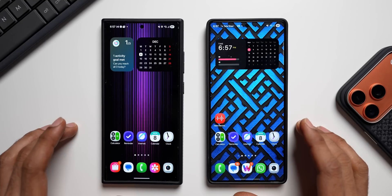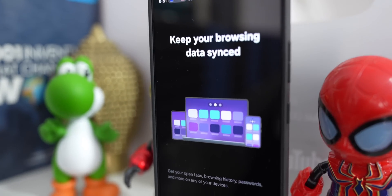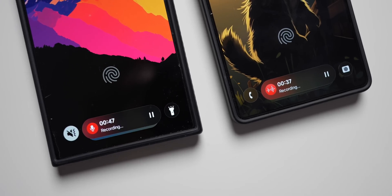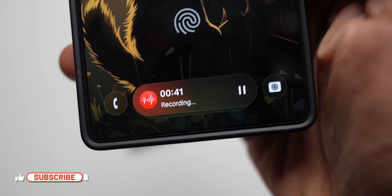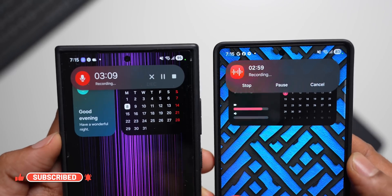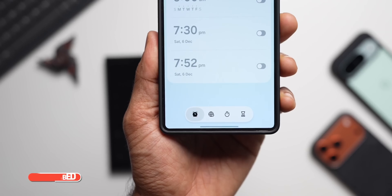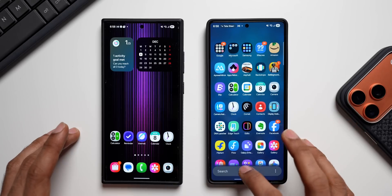What's up guys, welcome to Apex, thanks for tuning in. The exciting days have already begun for Samsung Galaxy phone users because the One UI 8.5 official beta has arrived. It's currently available in the US, UK, Korea, and Germany, and a couple more countries like Poland and India, with a few more countries getting it very soon, probably in the next few days or next week.